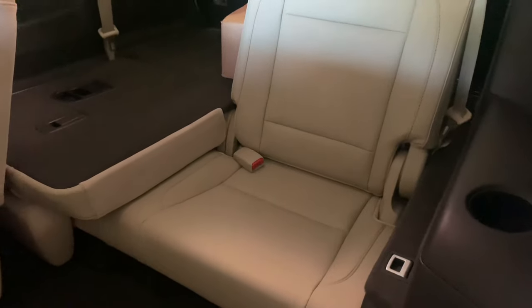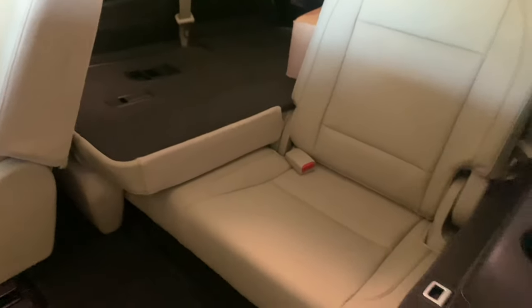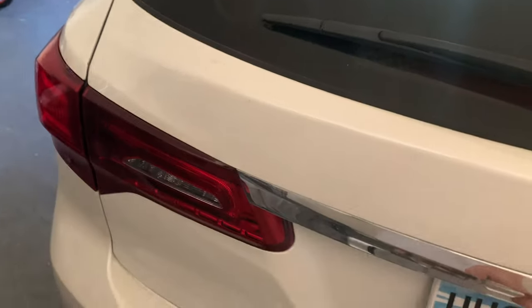We haven't used the third row at all because we're only a family of four. It's quite small I would say — this is the seat in its regular position. Not the biggest amount of room, but that's what happens when you get a crossover and not a minivan or a huge SUV.